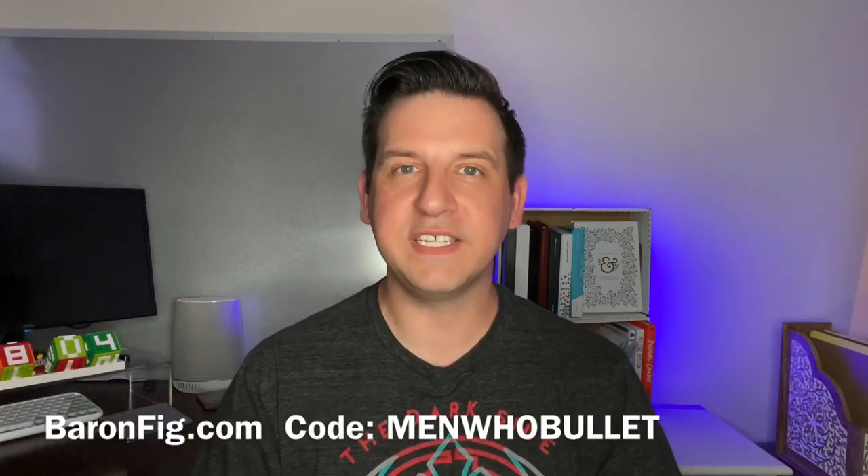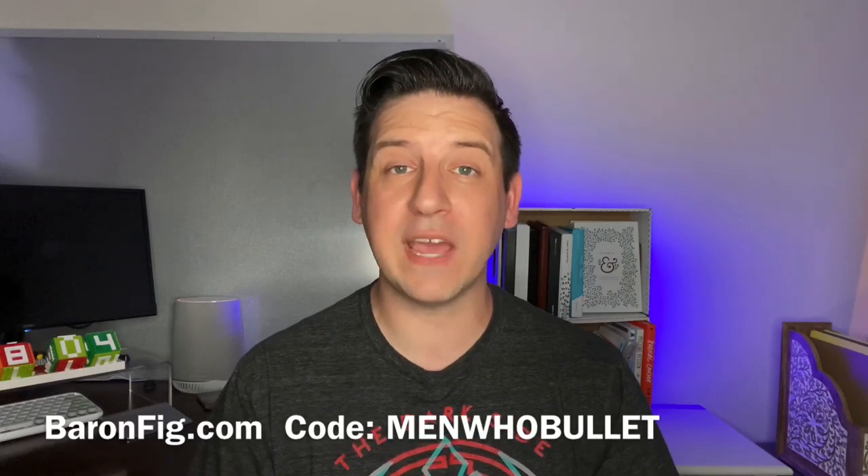You can buy any of the products that you see in today's video. I am a Baron Fig affiliate, so you can use my special discount code menwhobullet to get 10% off your order.